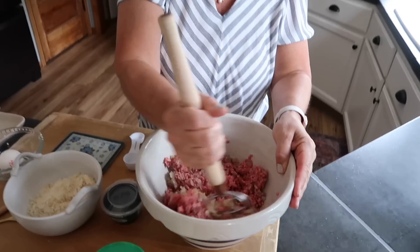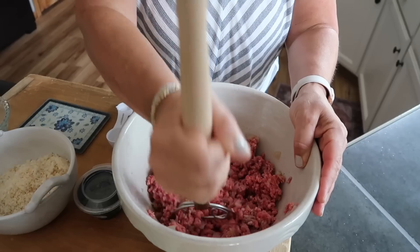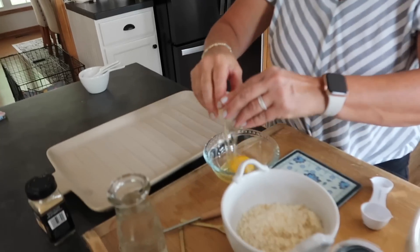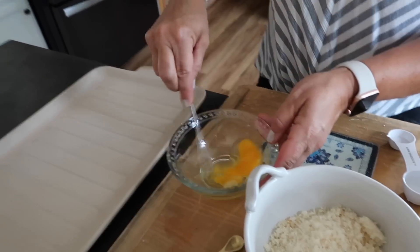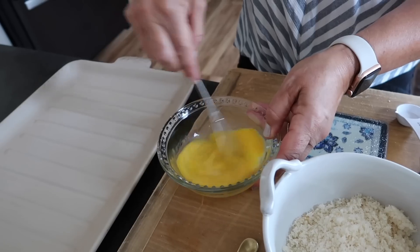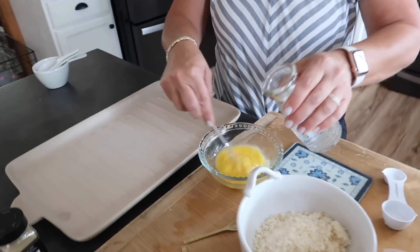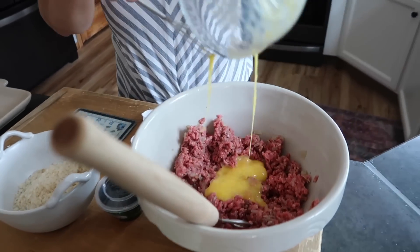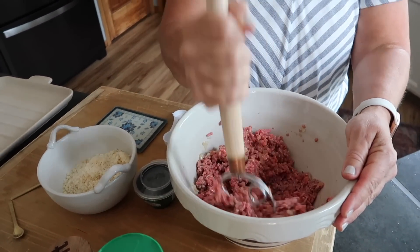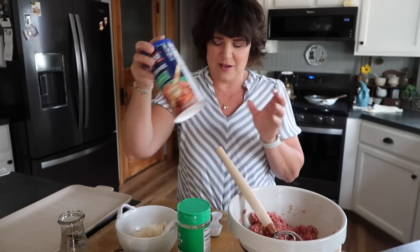I'm going to give it a quick stir to mix the onions into the meat. Then I'm going to add the egg — I'm going to whisk it up first in a separate bowl, just kind of broken up. I also like to add a little water to the meat mixture, so I'm adding a little bit to the egg. Now the wet ingredients are going in. Then we're going to add the breadcrumbs, Parmesan cheese, and a little bit of the Italian-style breadcrumbs.